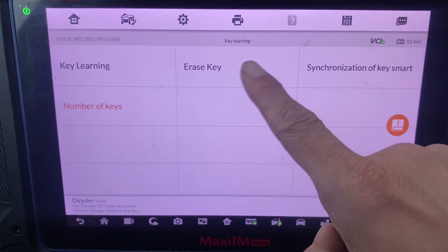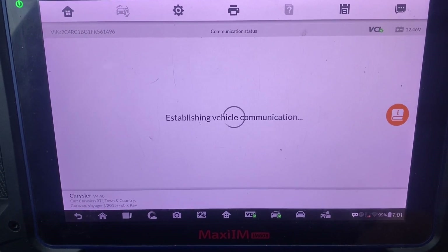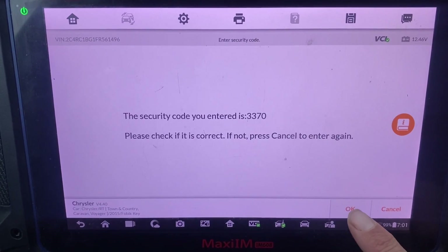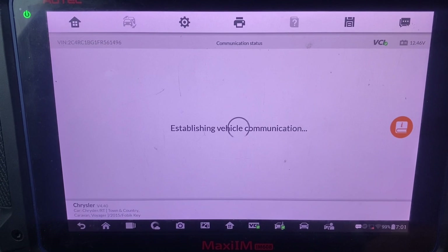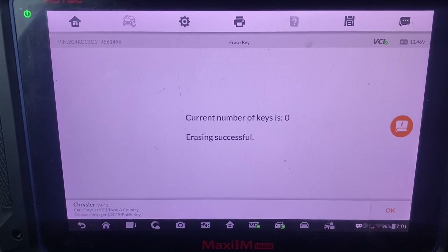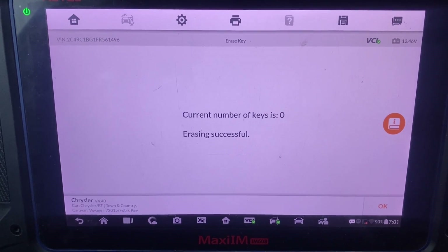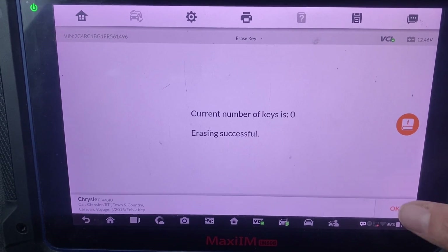Let's erase the keys - yes, erase keys. Okay, that is correct. Erasing successful. We didn't have to erase keys to add them, but the customer requested to erase them, so we say okay.